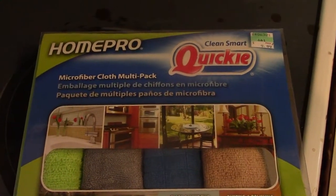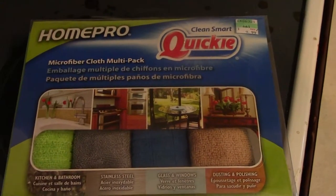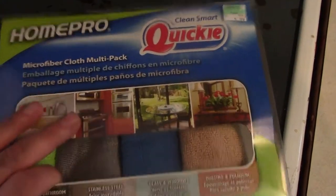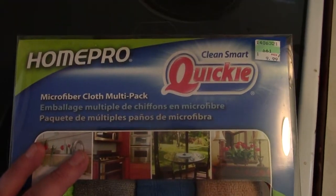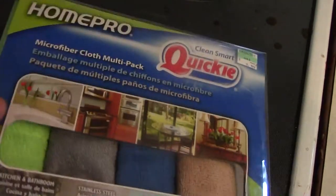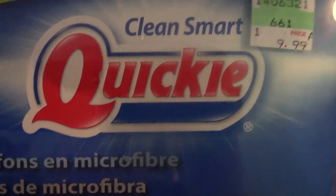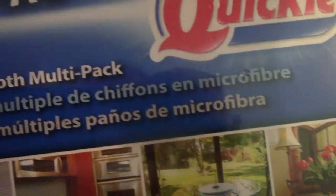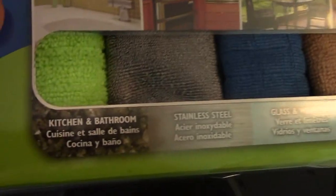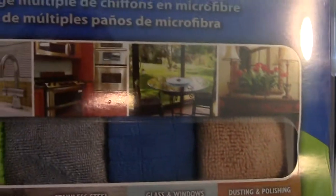I found these at Ace Hardware today and I am going to do a little unboxing and testing and review. This is a totally unpaid review of the Home Pro Quickie Smart Clean microfiber cloth multi-pack. They were $10 at Ace Hardware. I'm going to review these and tell you what I think of them.